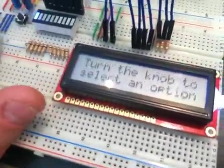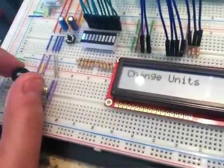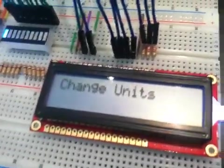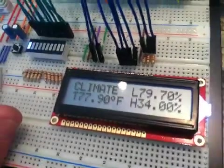I'm going to press that. Now I have this, and as I turn the knob, you can see it switches between the two options available, which is either change units or exit settings. If I push exit settings, it will go back to this. No harm, no foul.